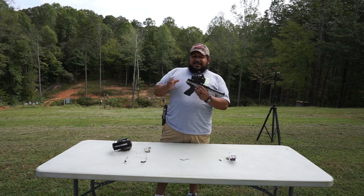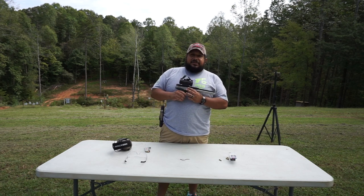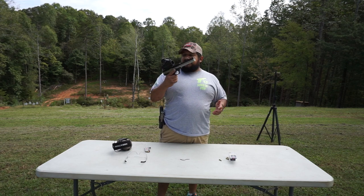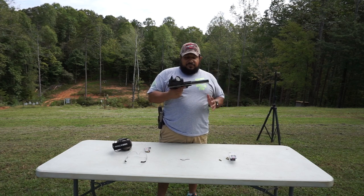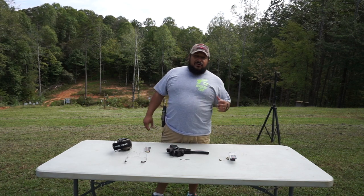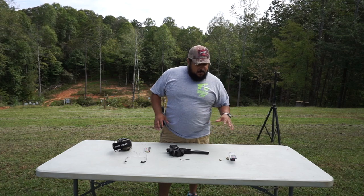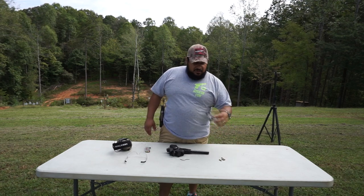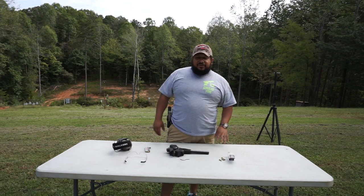The cool part about it is it came with a red dot, so they already come with optics on it. You can do the green or red. Pretty cool. I've been shooting it and don't know if it's the gun or the ammo because I've only tried the CCI - that's all I've got to try out with it.